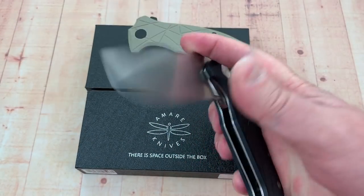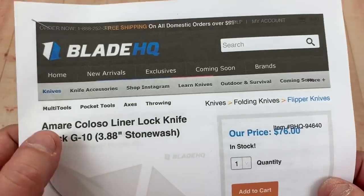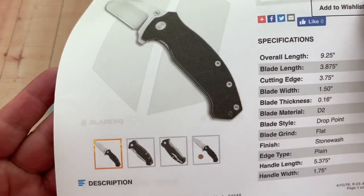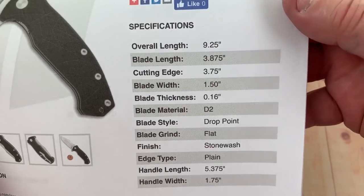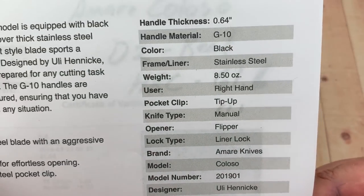They're really not bad knives. I think they go for around $76. The Colosso is a liner lock, G10, almost 4-inch blade at $76. It's a D2 drop point, flat grind, stonewash. Handle length over 5 inches, 9 and a quarter inches overall, and they say 8 and a half ounces.